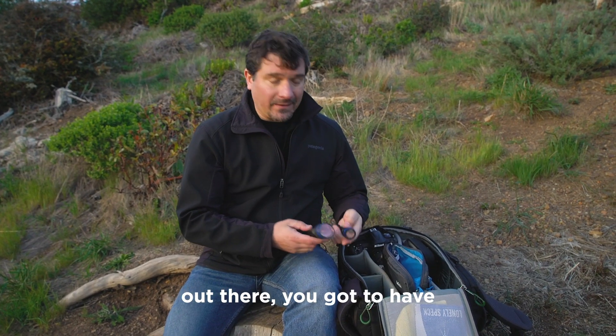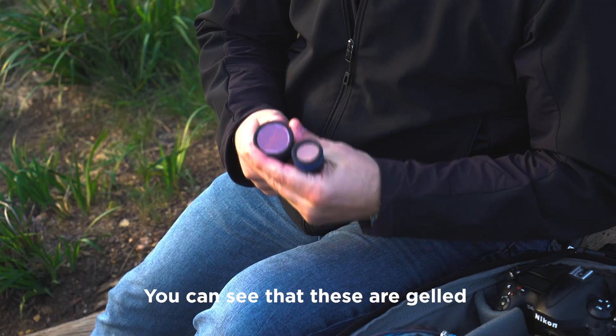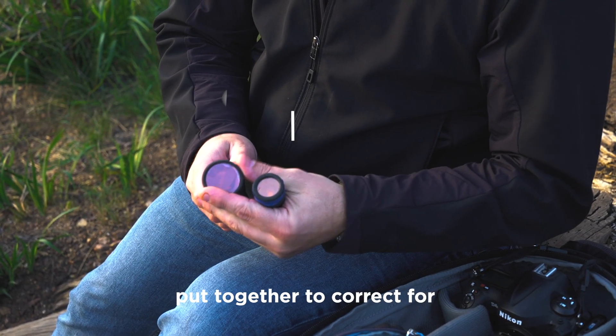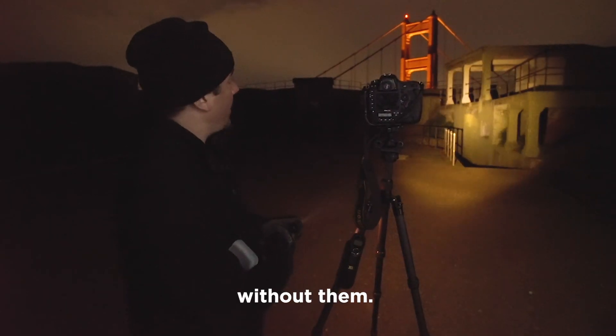For the light painters and light writers out there, you've got to have some good flashlights. You can see that these are gelled — these are special gels that I've put together to correct for the color of the light. These are Coast flashlights; these are awesome flashlights. I love them, I couldn't do without them.